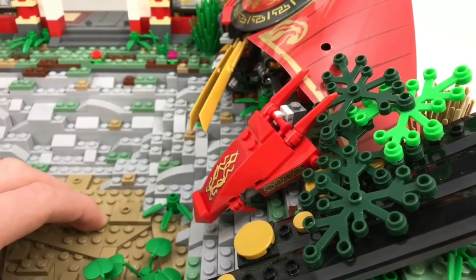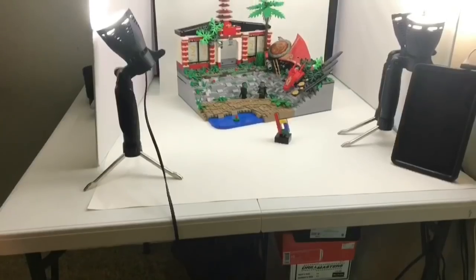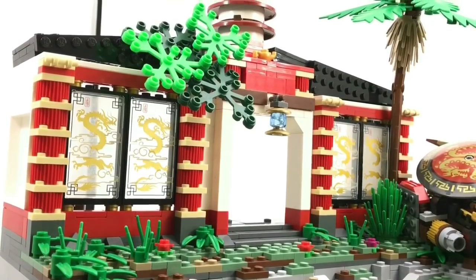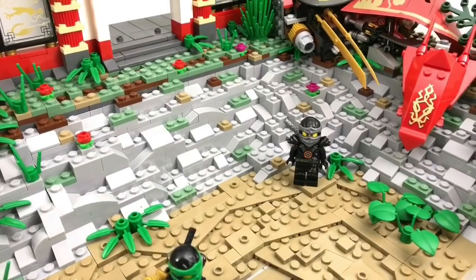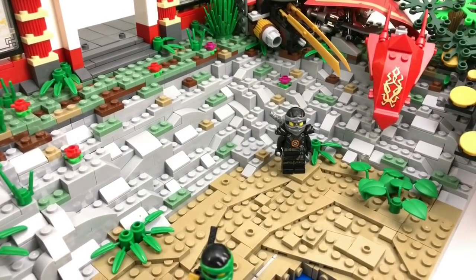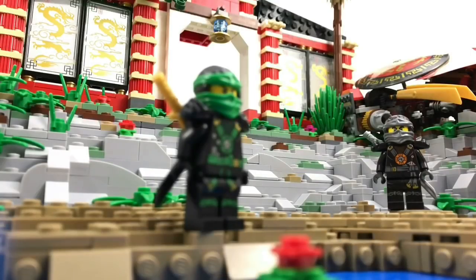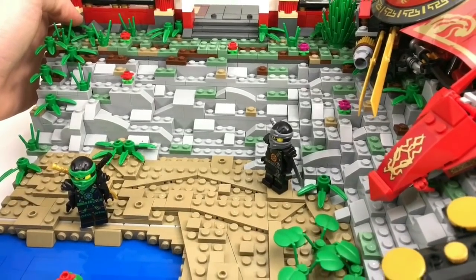That's pretty much everything about the MOC. I really enjoyed building this — I did a little bit of it live so people could see my entire building process. Greg, if you're watching, I really appreciate it, and Ginblade, I hope you had a blast watching it. For everyone else, as always, thanks for watching, subscribe if you're new, and most importantly, take care.